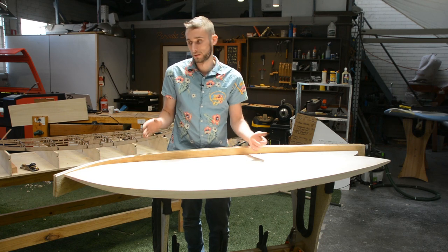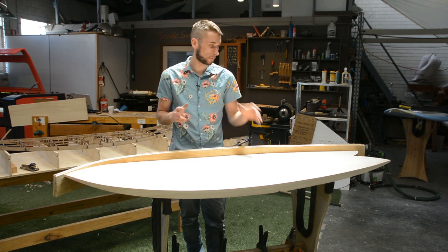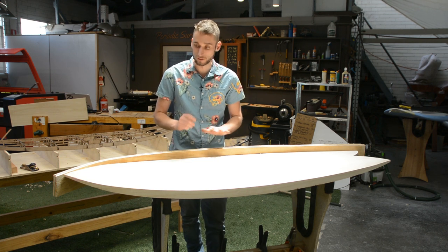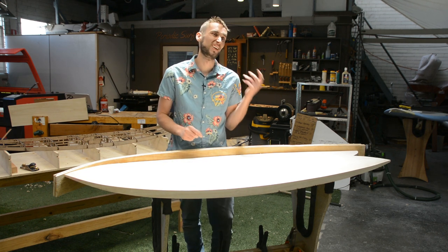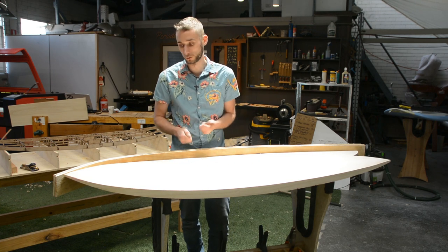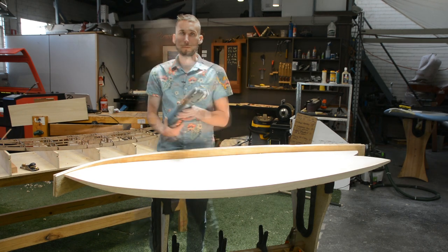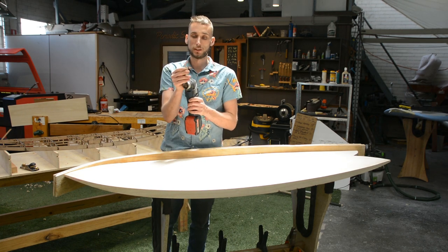Trimming the rails off of your surfboard is actually a really simple task and there are a few methods we will go over here. You can do all of this by hand just using a flush cut saw, but that is labor intensive — you're going to get a bit of a workout. What we like to use is either a jigsaw or, if you have one, a multi-tool with a flush cut attachment.